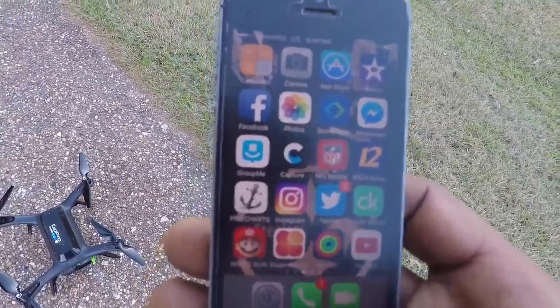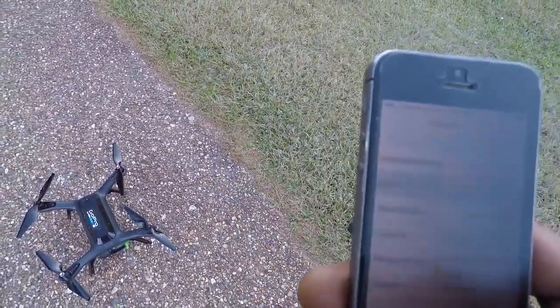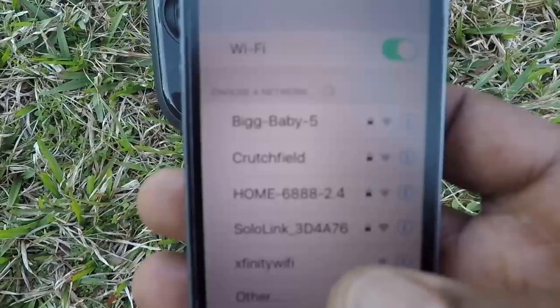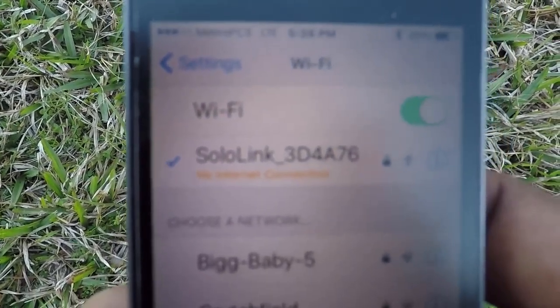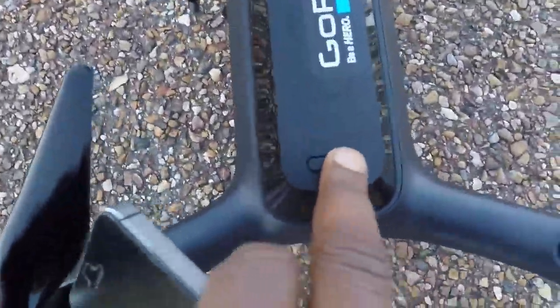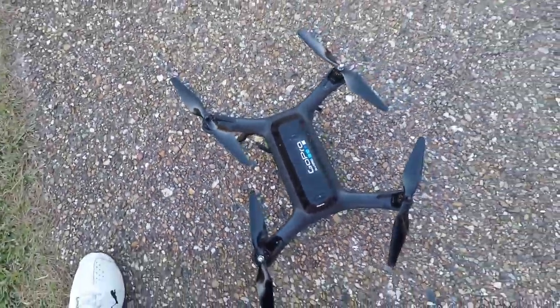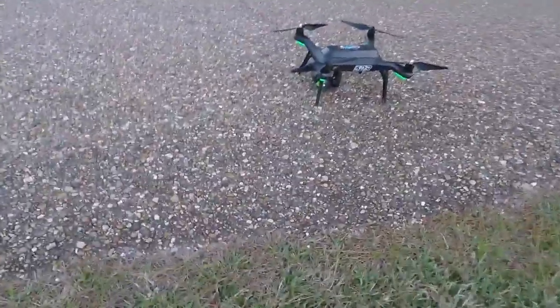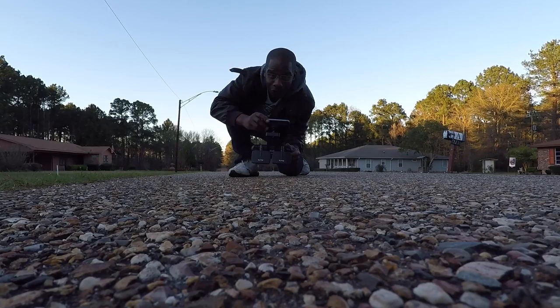Let's get the controller going. Just in case you've never powered on a Solo before, this is the proper way to do it. First, turn on the controller — it's Solo. Once it loads up, it gives you the Wi-Fi here: Solo Link. Bam, we are now connected. So when that's connected, come over here, press the power button, and turn on Solo. He's ready! Now I've got to put the camera in the gimbal, and then we'll take off.